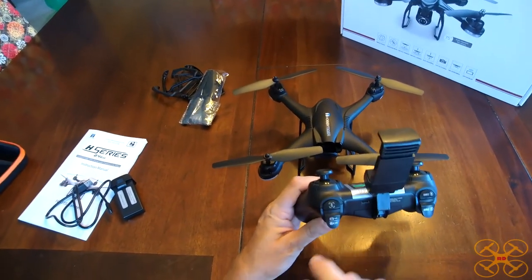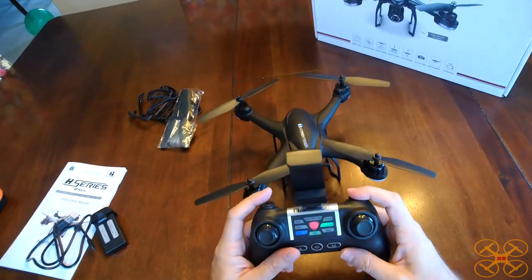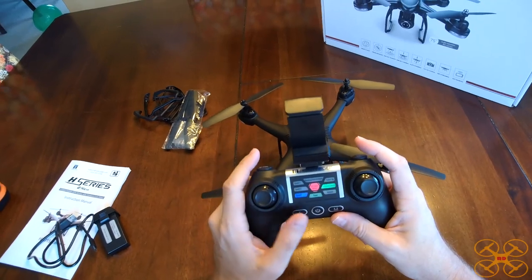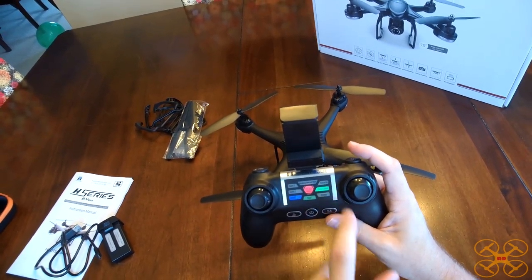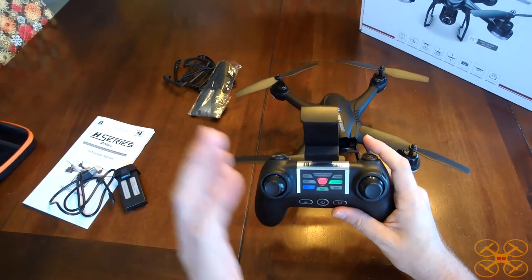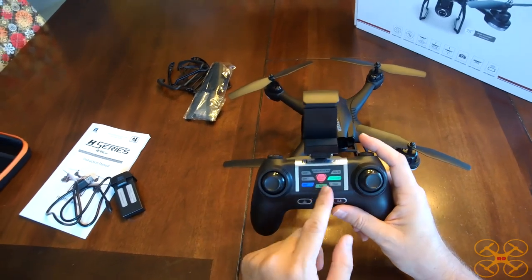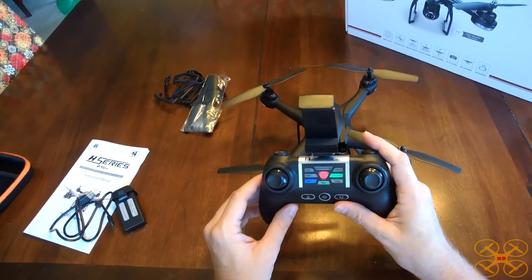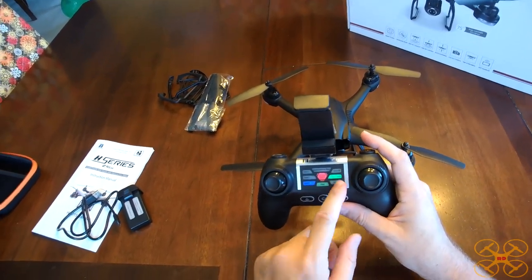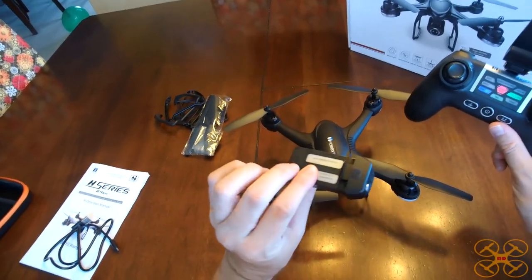This is your follow me mode here, and that works decent. You can do it from the app also. It followed me down the street pretty good, though one time it got a little confused and did a big circle on me the first time I tried it. I'm going to try to show that in the flight review. On this battery, they only advertise about eight minutes flight time, so it doesn't have a real long flight time. I'd say it's pretty accurate.